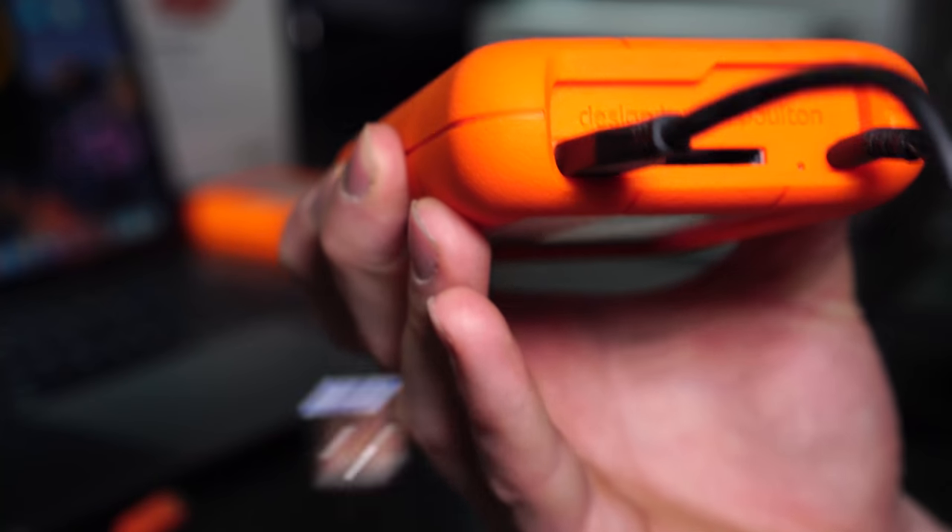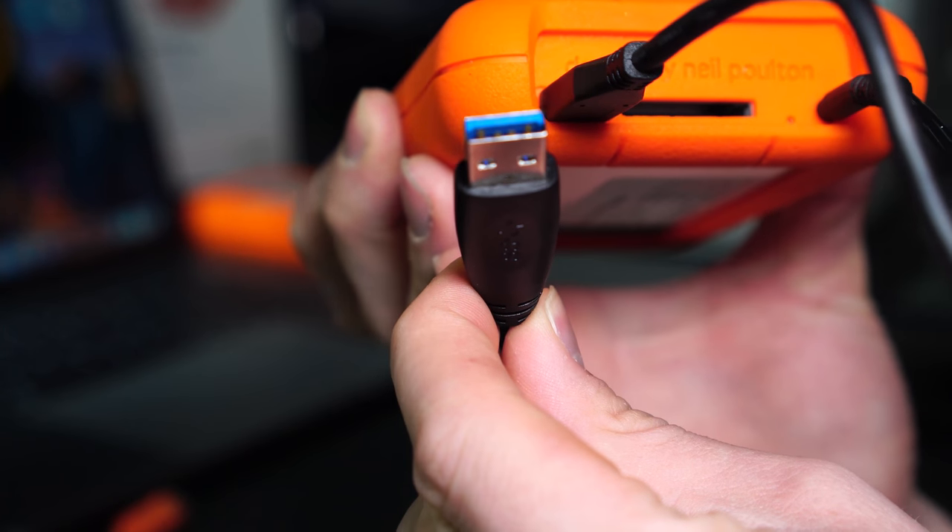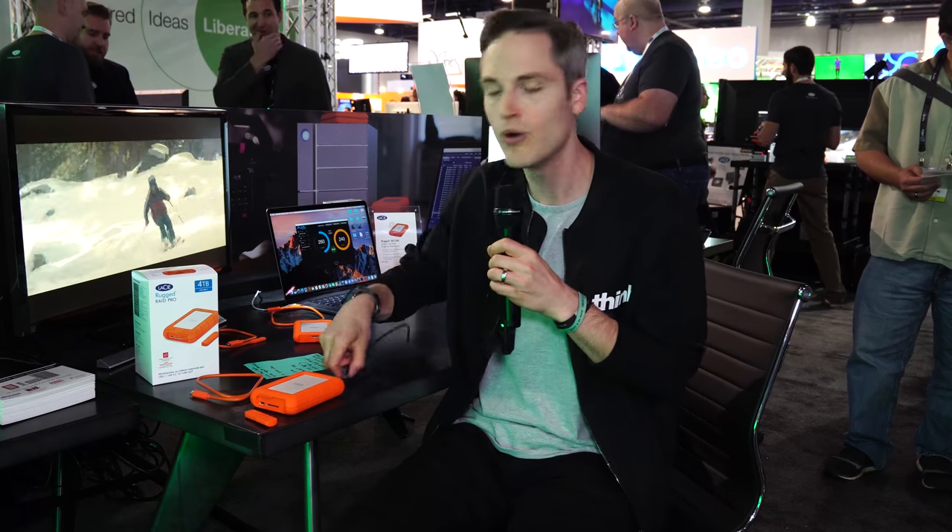As far as backwards compatibility, they also include a USB-C to USB 3.0 adapter for the older-style connection. So if you don't have a new laptop yet, this is a great feature, though you might think twice about picking up a drive this advanced if you don't have USB-C technology yet.